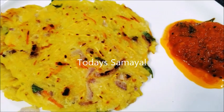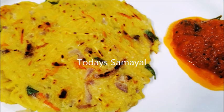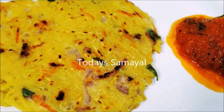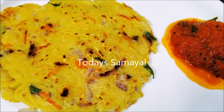If you like this recipe, please like, share, and comment. If you subscribe to this channel, please press the bell notification. Thank you!